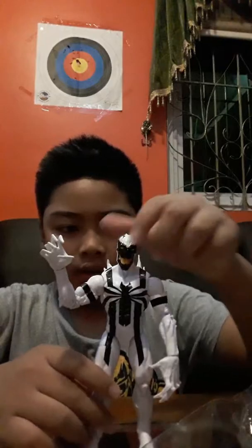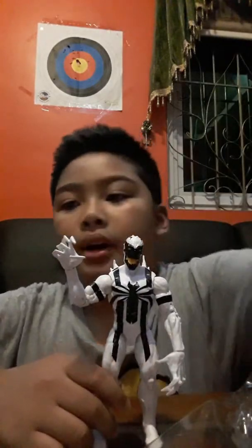Compared to my Venom figure, he's actually taller. Okay guys, well that's it. Thanks for watching, hope you subscribe, leave a big thumbs up, and see you next time. Goodbye!